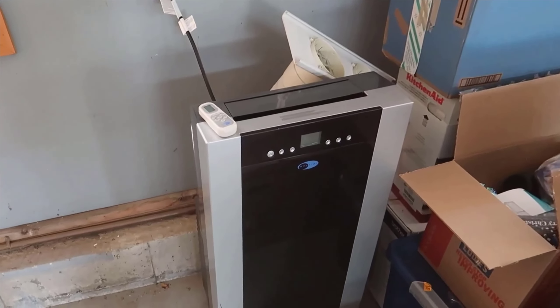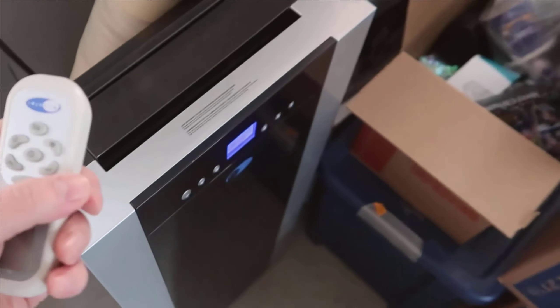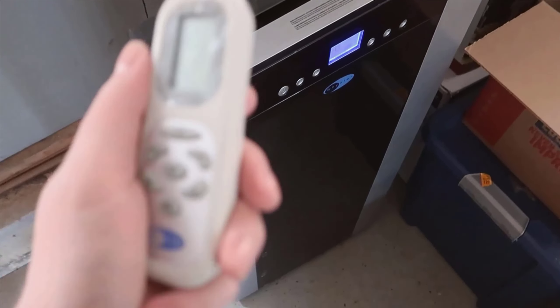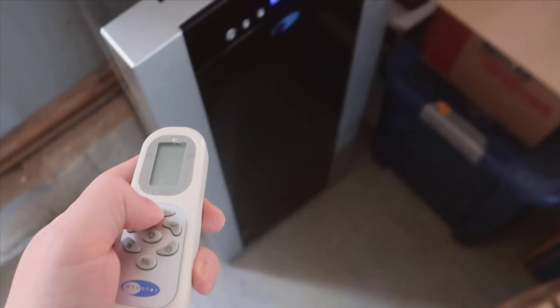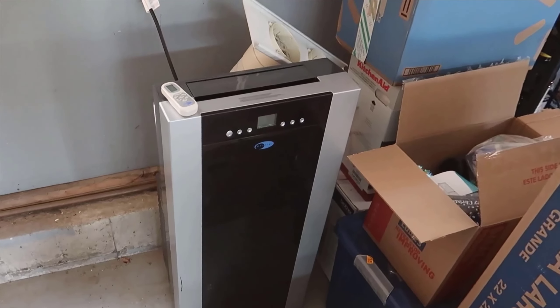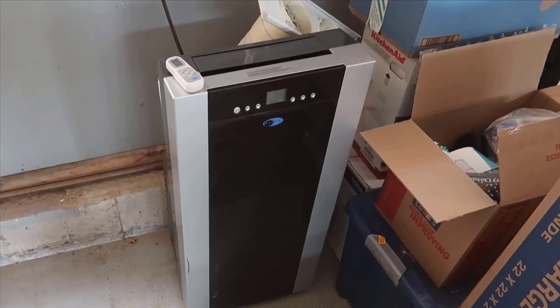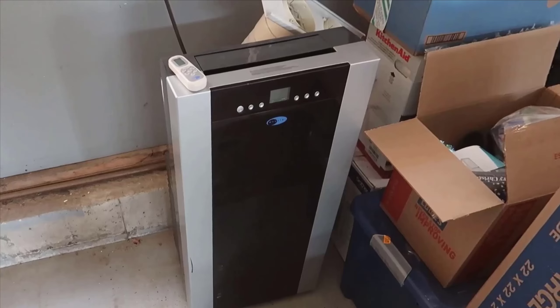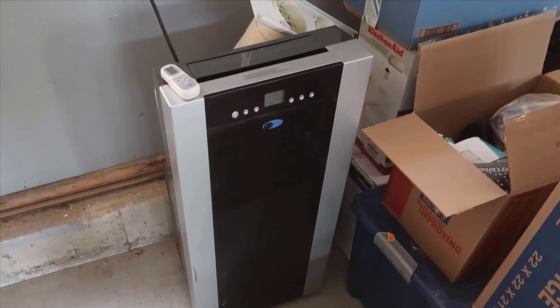Starting with the technical specifications, the Weinter Arc boasts a 14,000 BTU capacity, which makes it suitable for cooling spaces up to 500 square feet. That's a significant amount of power, particularly for a portable unit. This model also functions as a dehumidifier, capable of extracting up to 101 pints of moisture from the air per day. Add a fan mode to the mix, and you have a device that's versatile enough to handle different weather conditions with ease.